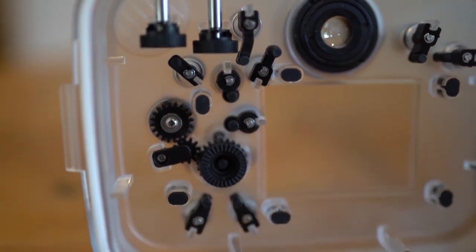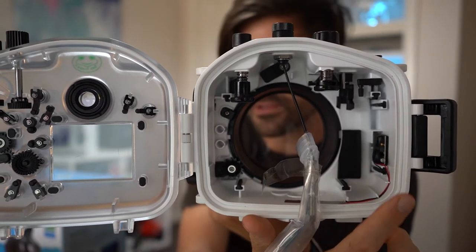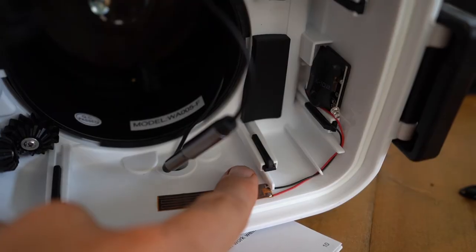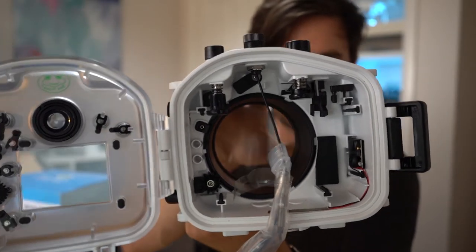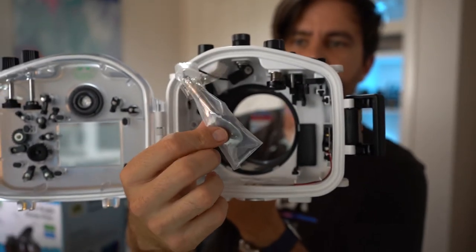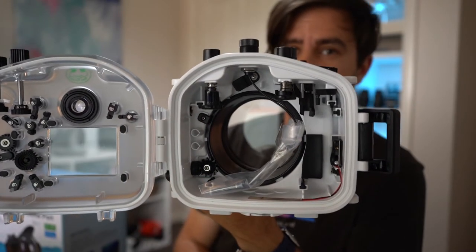Also new in the version 2 housing is a leak detection system — my older Mekon housing did not have this at all. If it detects water you'll get a little flashing light and alarm, which means you should surface straight away to save your camera. Additionally inside the housing is a hot shoe connector for the top of your camera to connect your strobes to, which is also something new that the older Mekon housings did not have. So far I am very very impressed.